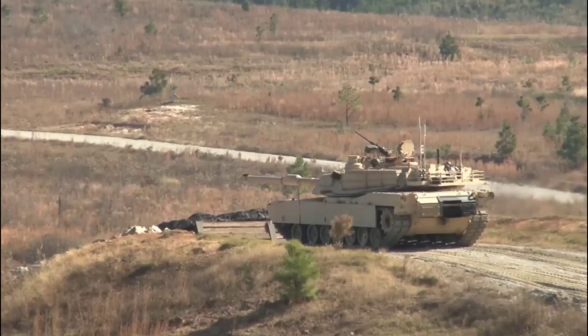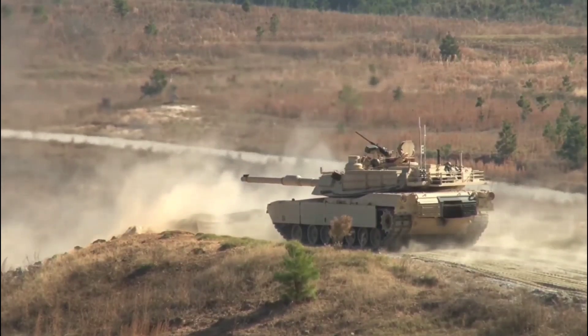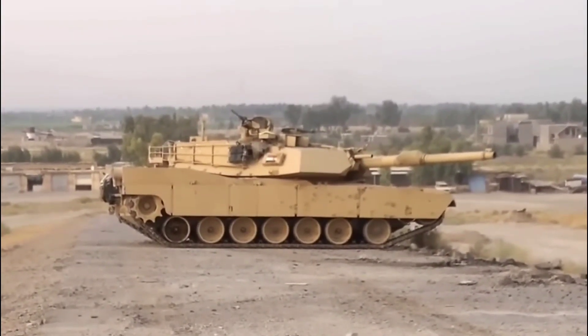The Abrams is a third-generation American main battle tank. The highly advanced and widely recognized MBT has served as the backbone of the United States Army's armored forces since its introduction in the early 1980s.